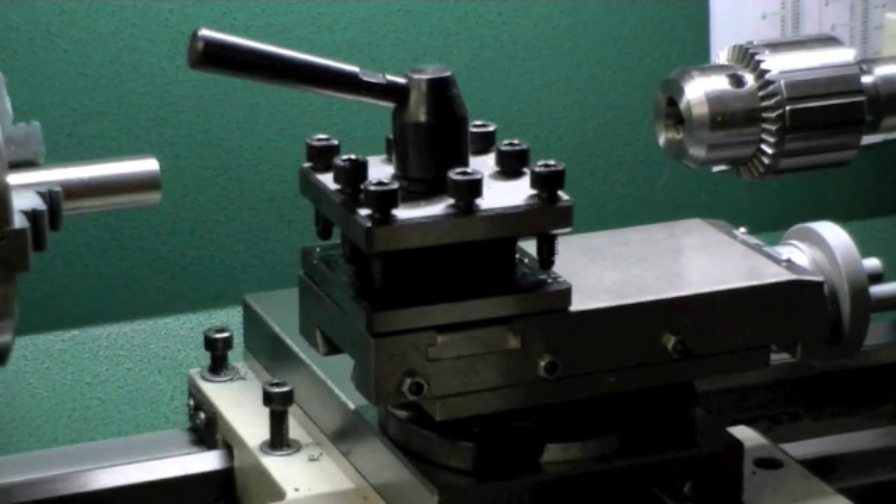So one of the first upgrades I wanted to do to this lathe was add a quick change tool post to it. Grizzly sells a couple different quick change tool posts, one of which fits the G0602 quite nicely. I wanted to show you the steps needed to convert the existing tool post that the G0602 comes with to a quick change tool post.